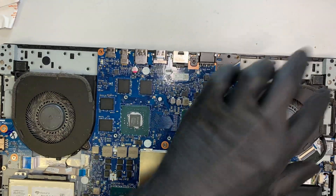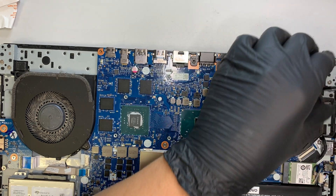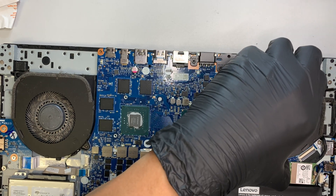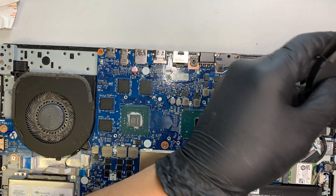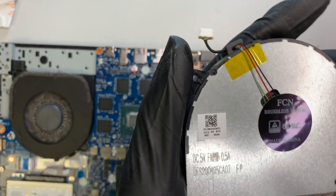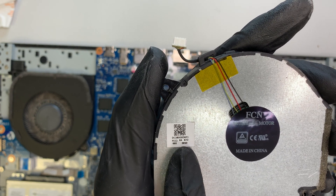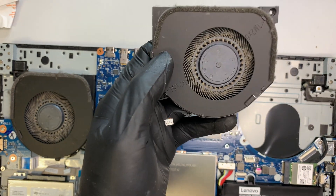There may be one more screw holding the CPU fan, right here. Once you remove that, the CPU fan comes right out without any problem. If you need to buy a replacement CPU fan, the model number appears to be DC28000DKF1.